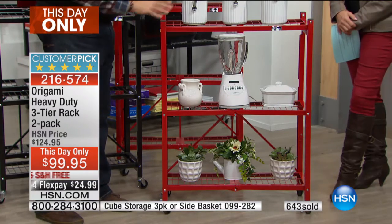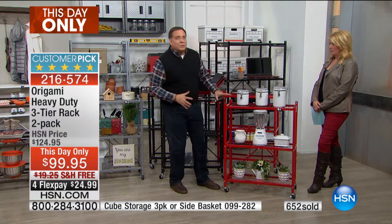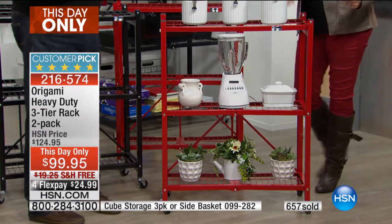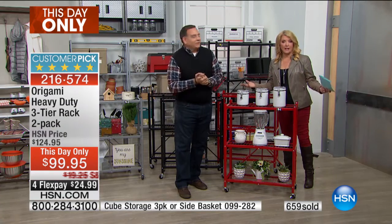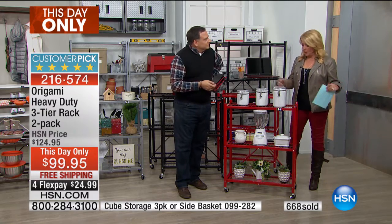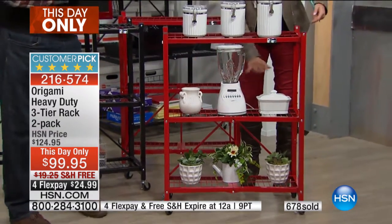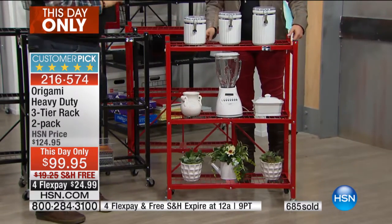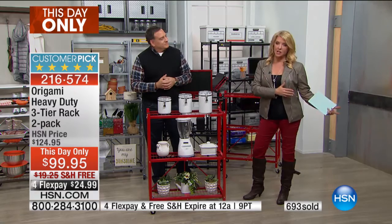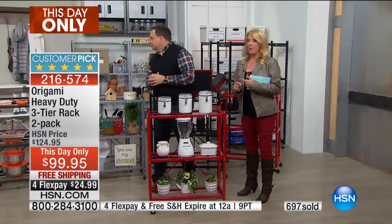People laugh when I say this, but you could use this to set the table - put all the plates on here, the glassware, everything you're going to bring out, set the table, and then take the scraps back. Over the holidays, how many of you ran out of space for the water pitcher, the salads over Thanksgiving? You could have a buffet station. For the big football game, put a slow cooker on here, serve from on top, set it up as a mini bar. You don't have to go all the way to the kitchen just to get a snack - bring the kitchen to the action.